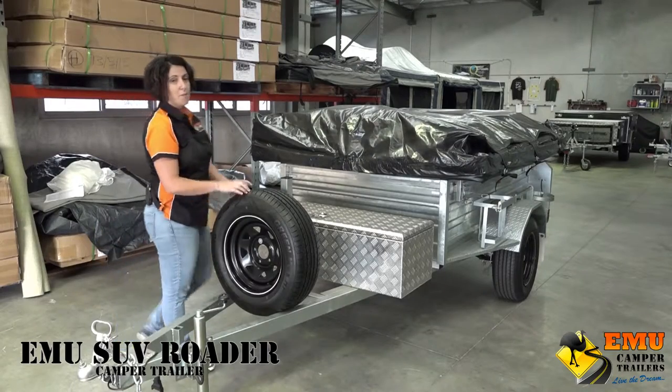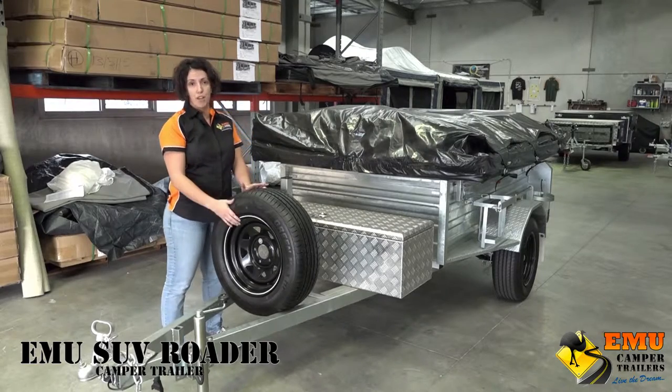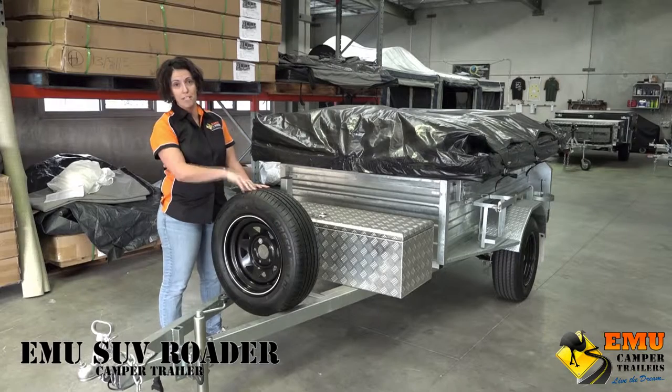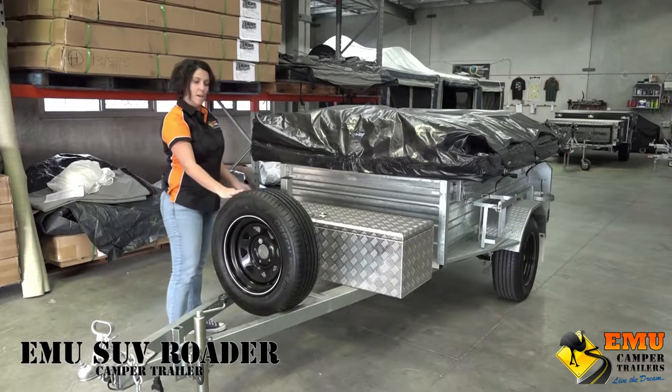All of our trailers come with brand new tires and brand new rims. Our camper trailers include the spare wheel, so you've got that under your belt.